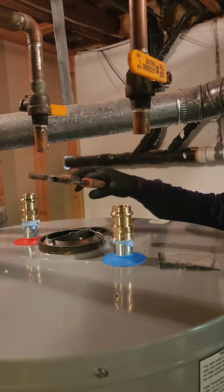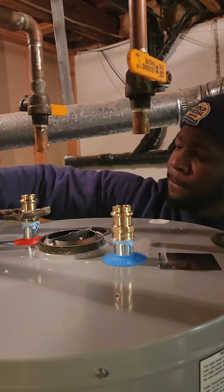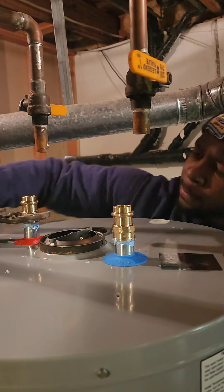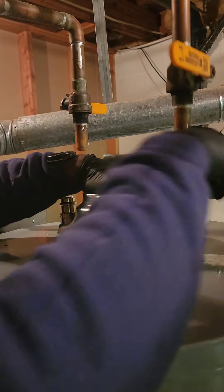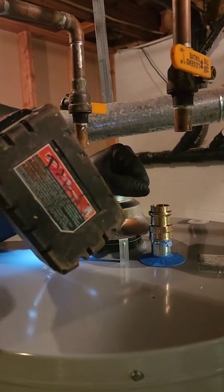Gas models: time to reconnect the gas line, but this ain't child's play. Follow the manufacturer's instructions, tighten the connections, and use soapy water to check for leaks. Bubbles mean there's a party going on where you don't want one. Tighten those fittings and repeat the bubble test until it's all sealed up.